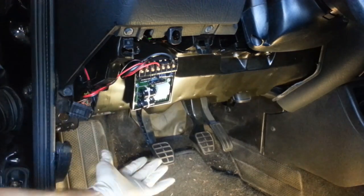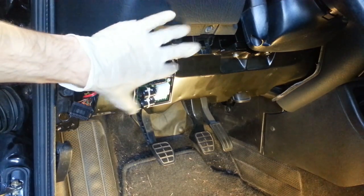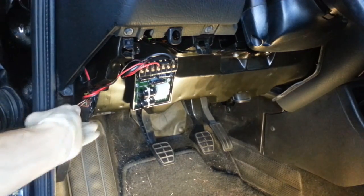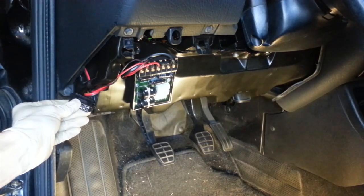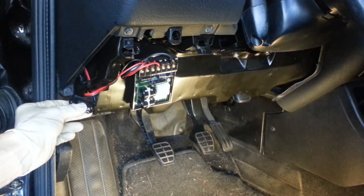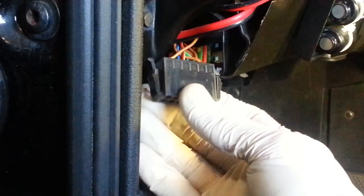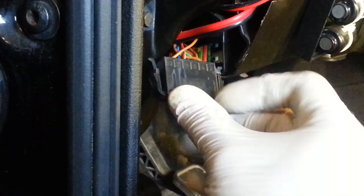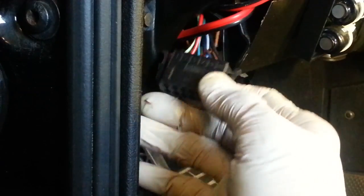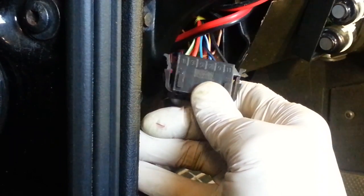I've removed the lower covers and the cover over the fuse box. The electronic control module is right here behind the dash. The first thing I did after getting the covers out of the way is to reach up there and disconnect this connector. The majority of the initial troubleshooting steps is to probe the connectors and make sure we're getting voltage and the proper signals. On this connector, the terminals are labeled 2, 4, 6, 8, 10, and 12 on one side, and 1, 3, 5, 7, 9, and 11 on the other side.